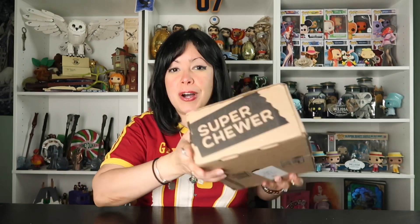Hey everyone, welcome to Aki Now with Melly Mel. I'm Melissa. Today we're opening the June 2023 box by Bark Super Chewer. Stay tuned.